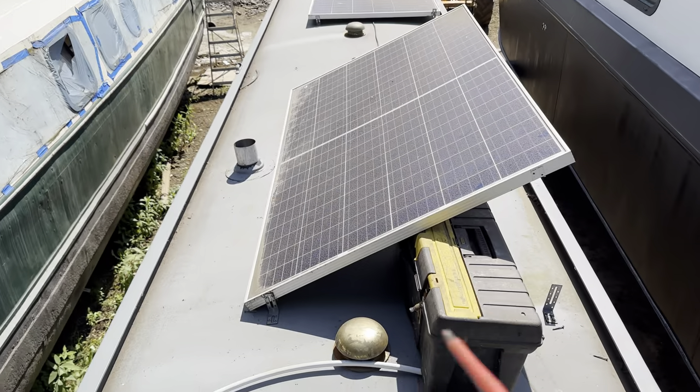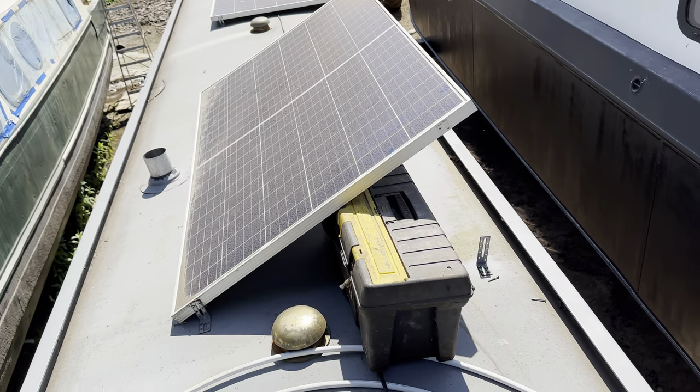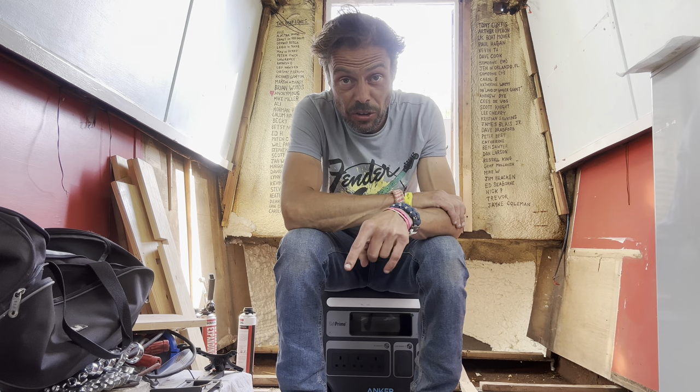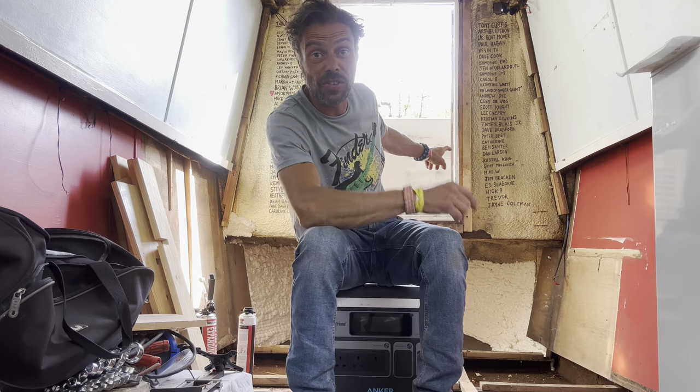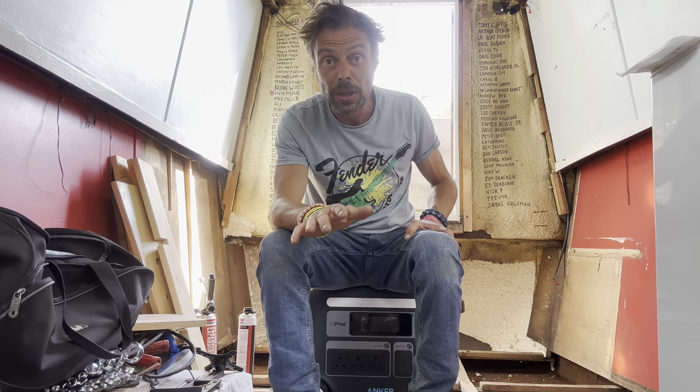I'm going about demounting this solar panel because I'm going to need to attach a solar cable to that and bring it inside the boat. The clock is seriously ticking for me. I've got to get the boat from the hard standing where it currently is, via a crane onto the canal a few hundred yards that way, in about a week's time.